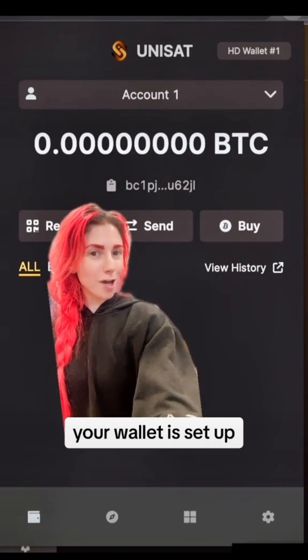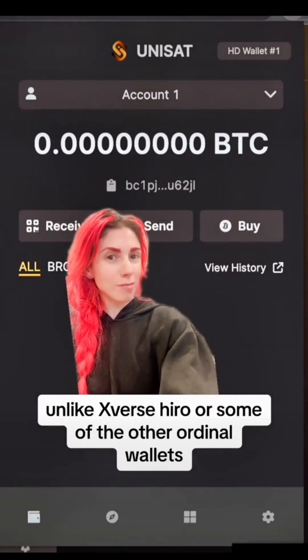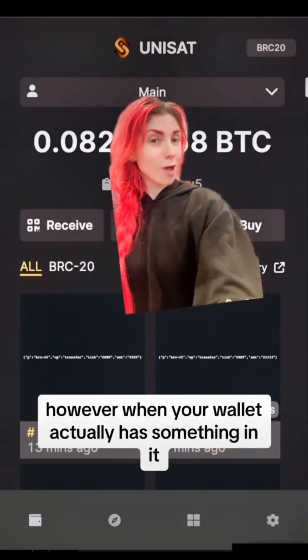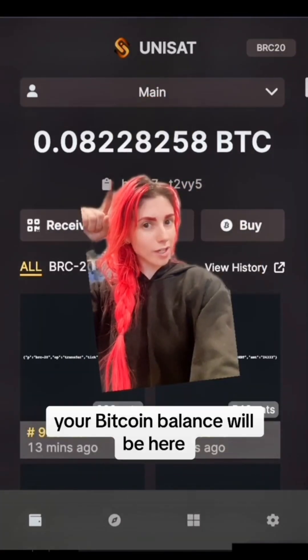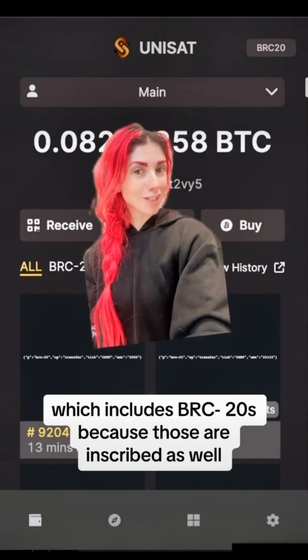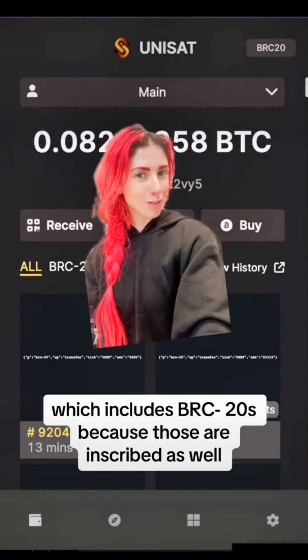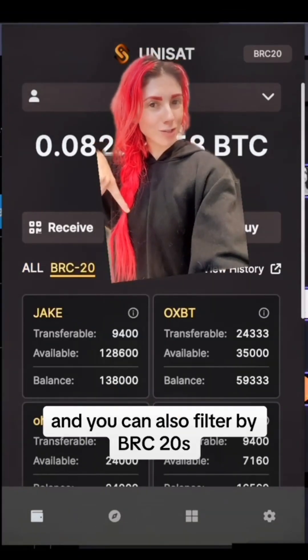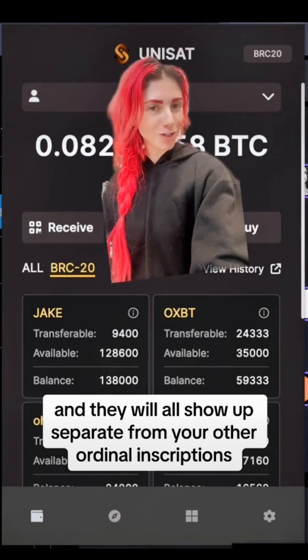And that's it — your wallet is set up. Unlike Xverse, Hero, or some of the other Ordinal wallets, you only have one receive address. When your wallet has something in it, your Bitcoin balance will be here. All of your Ordinal inscriptions, which includes BRC20s — because those are inscribed as well — will be down here. You can also filter by BRC20s, and they will all show up separate from your Ordinals.